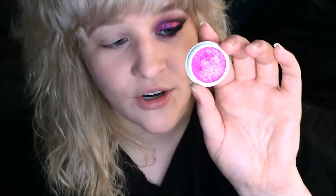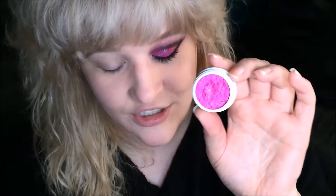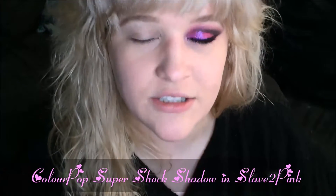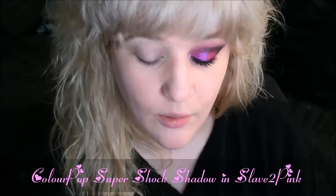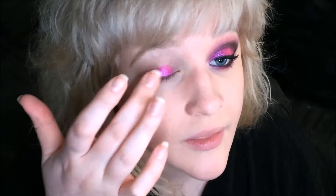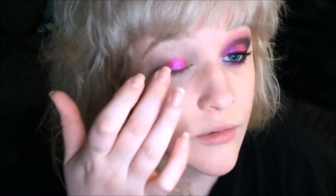The color is phenomenal — isn't that just crazy gorgeous? I love it. So that's going to be my main color focus in this look. I find that it's best to apply these shadows with your fingertips; it just applies a little more opaquely and it's easier to work with. So I'm going to apply this color all over my lid.